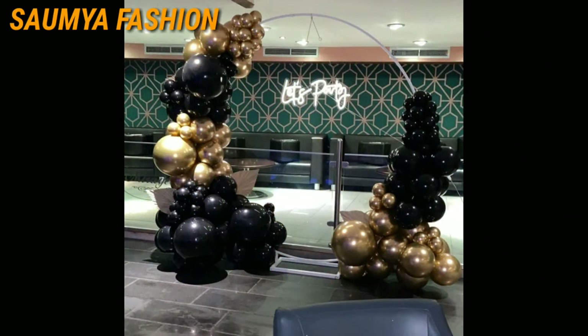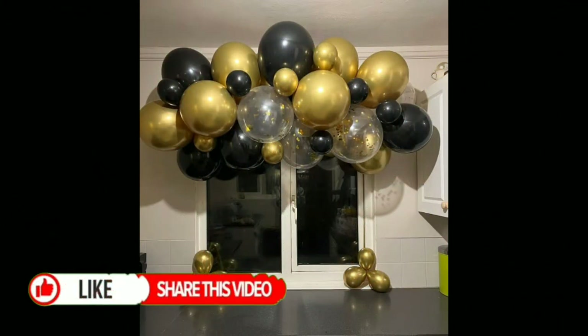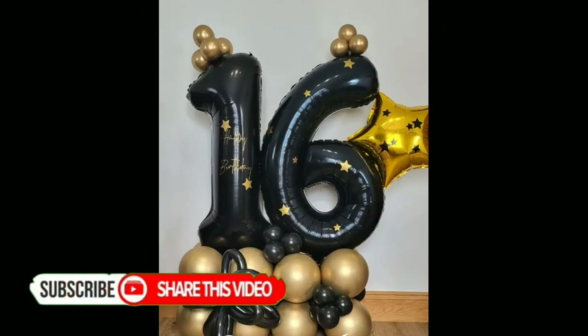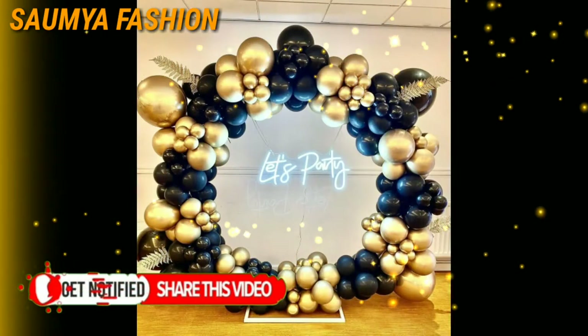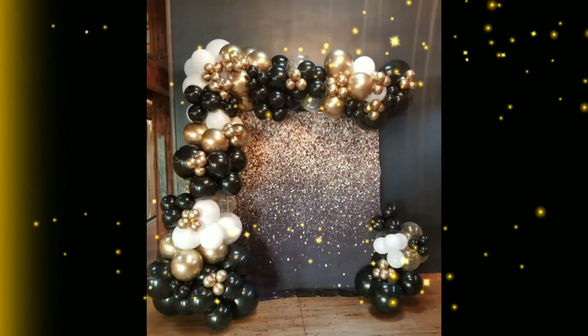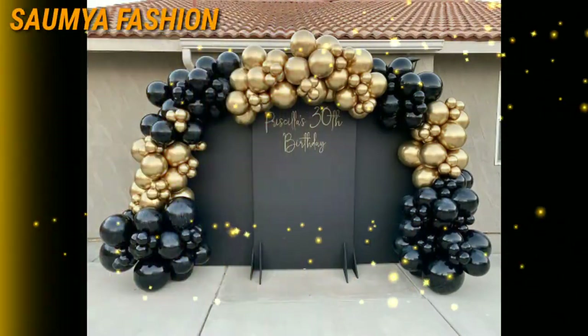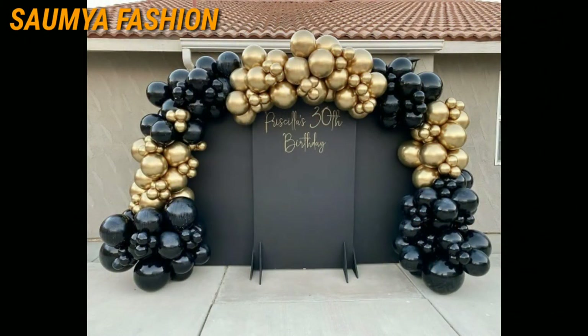If you have an anniversary or a big day, or an anniversary with your family or friends, you can try these amazing black and golden balloon theme decoration ideas with different patterns.